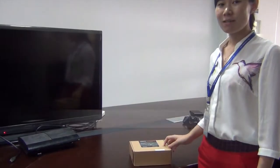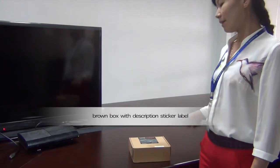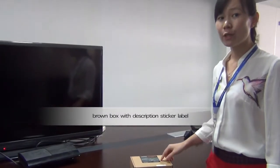Here is the packaging of LKV372A — a brown box with a description speaker label.